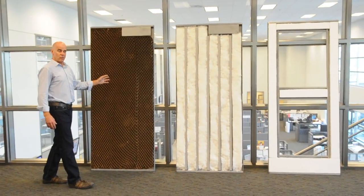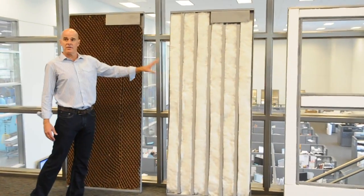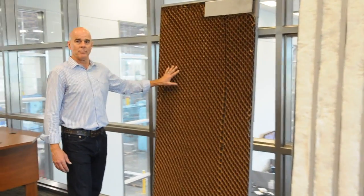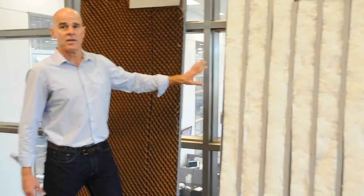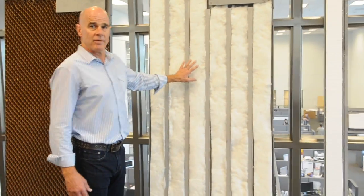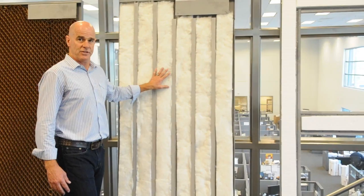Three of the most commonly specified cores for fire rated doors are Honeycomb, Steel Stiffened, and Polystyrene. The honeycomb core door is a simple paper honeycomb core that's bonded to the steel sheet. The second most common is the steel stiffened door, where the steel stiffeners are spot welded to the steel skins. The third is the Polystyrene.